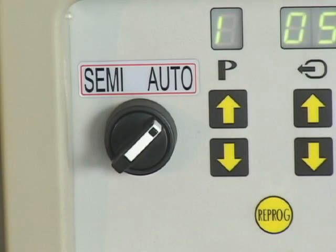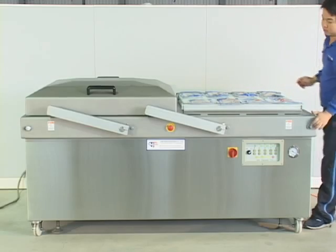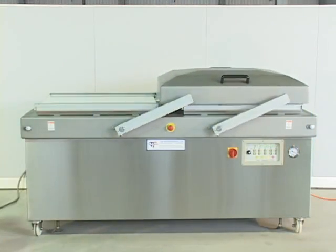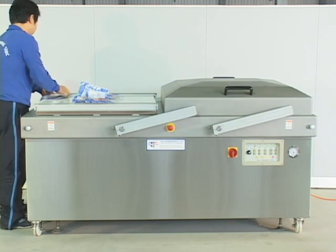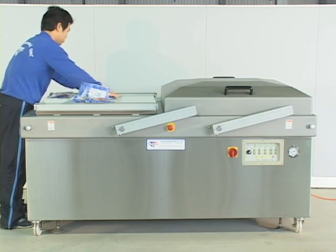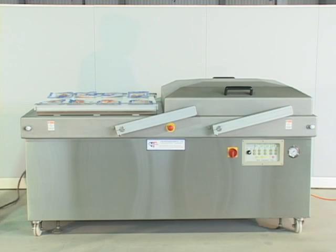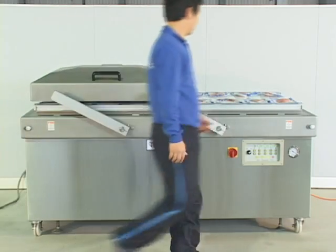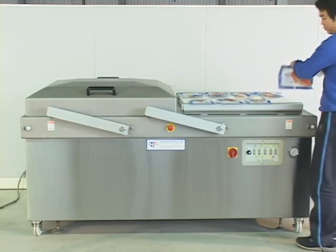Automatic mode: Press the start button. The machine begins the vacuum, gas flushing, sealing, and cooling process. Please take out the finished products. The lid will move to another chamber automatically to begin a new vacuum packaging process.